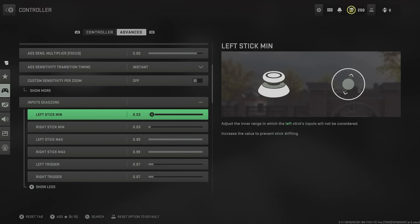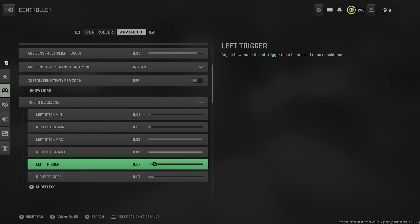Now we're onto dead zone. For minimum dead zone, you want this as low as you can go before you start to get stick drift. By having it as low as possible, it ensures we have no input delay from moving the stick to the change happening on the screen. Obviously the lower the input delay on anything, the better it is for us. But if you are getting significant stick drift that's throwing off your aim, just put it up a little bit. For the triggers, 0.07 works fine for me — it's not too sensitive, but it's not too slow of an input delay. If you like, you can actually put this even lower.